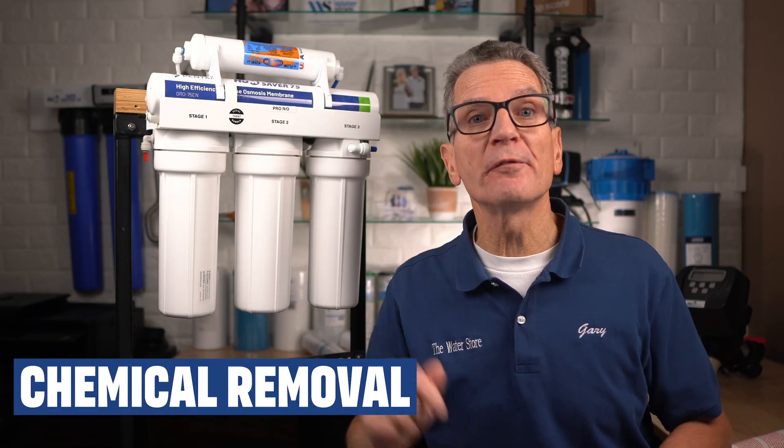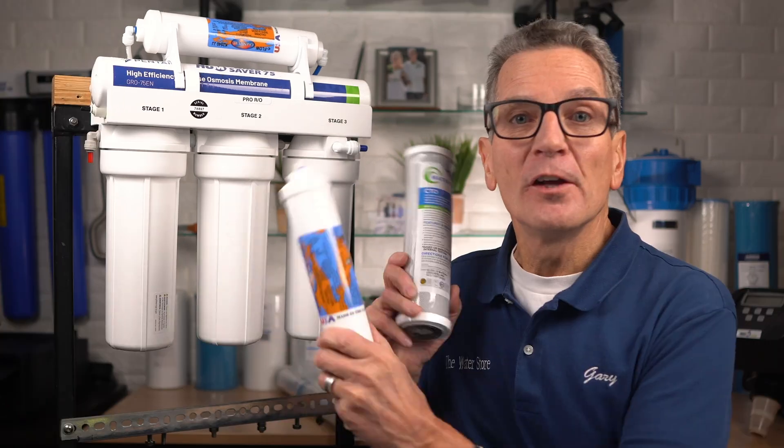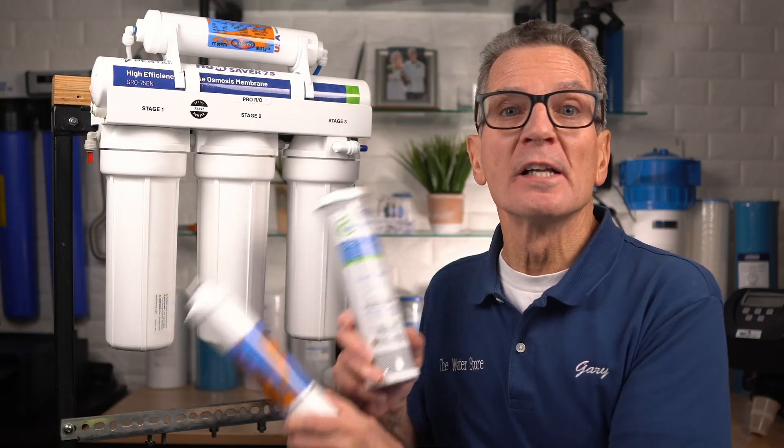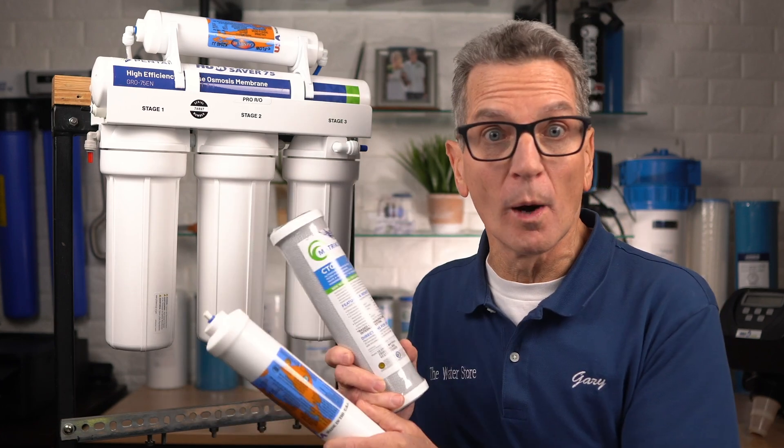Next, your water flows through two carbon filters to remove chemicals like herbicides, pesticides, chlorine, or chloramines. You need two stages of chemical removal to give the water enough contact time with the carbon to remove all of those chemicals from your water.